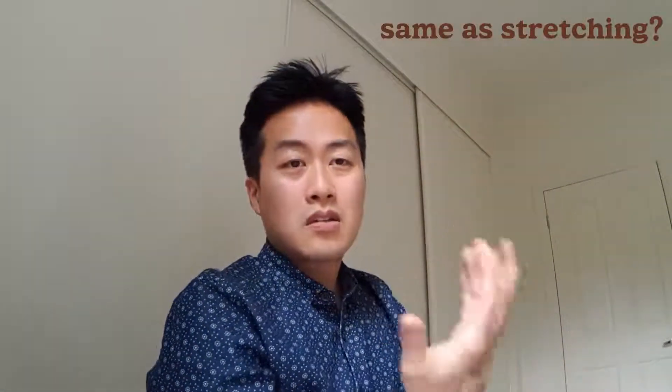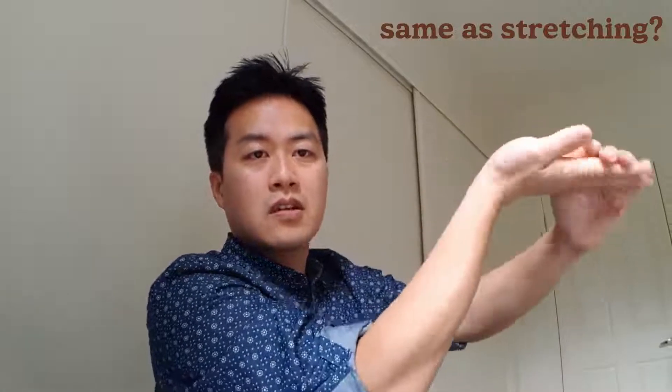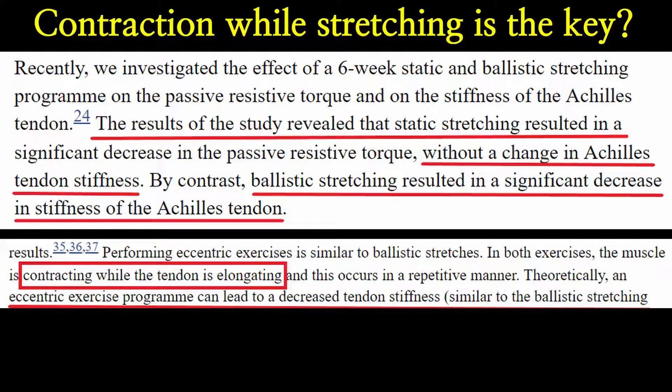A lot of people ask: isn't this the same as stretching? It's not — there's a huge difference. This exercise involves muscle contraction with the tendon controlling the loading. With static stretching for 30 seconds, there's no muscle contraction, the tendon isn't working, and it's not effective. This is proven by studies: tendon stiffness can be reduced significantly with eccentric contraction, whereas there was no change after static stretching.